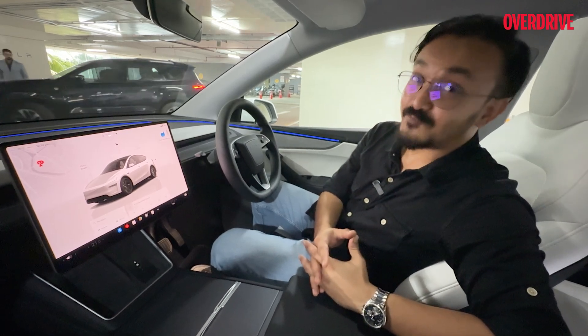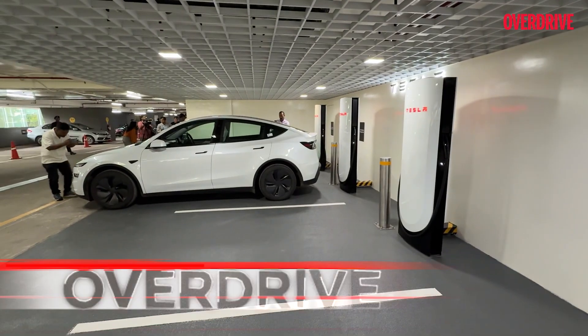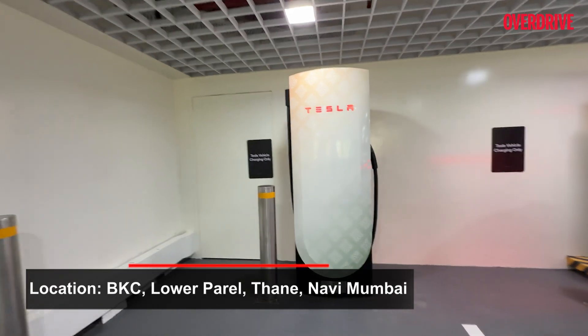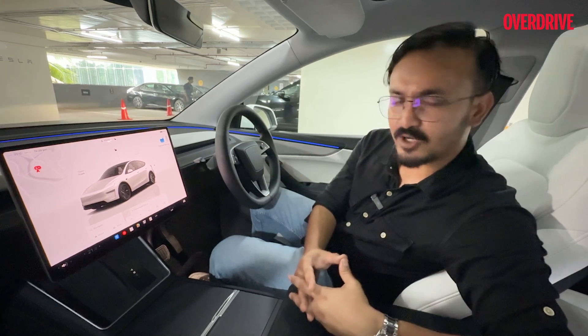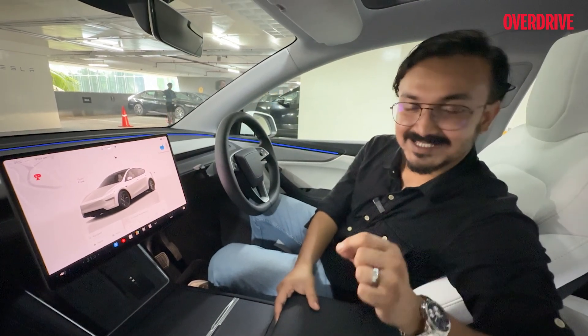Tesla hopes to democratize this charging infrastructure to other EVs as well, but we'll have to wait for that. The superchargers in Mumbai are going to be available in BKC — where we are right now — with another one at Lower Parel, one at Thane, and one at Navi Mumbai. These are going to come as soon as deliveries commence, which is going to be end of September or October.